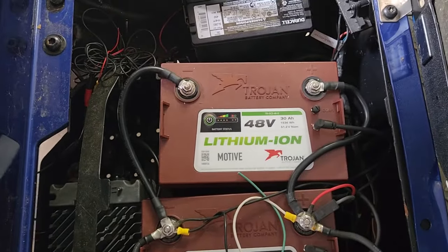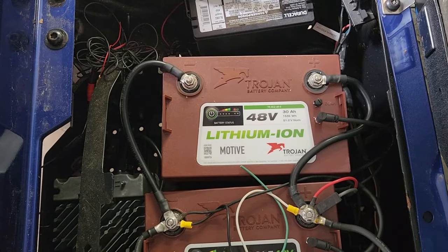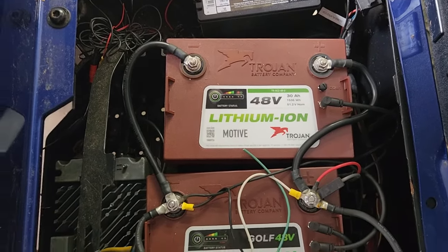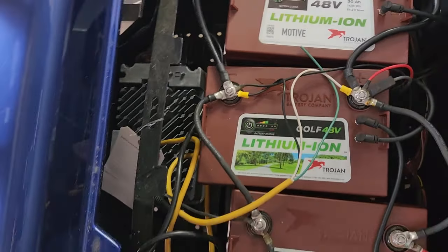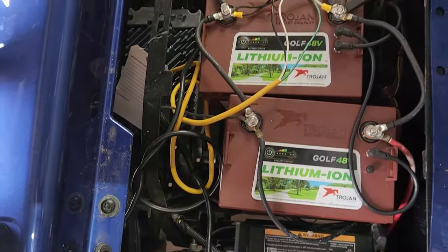They have age compensation in them too, so as the battery ages and gets weaker, the gauge is supposed to reflect that. I don't know what's going on — I've got to figure that out.